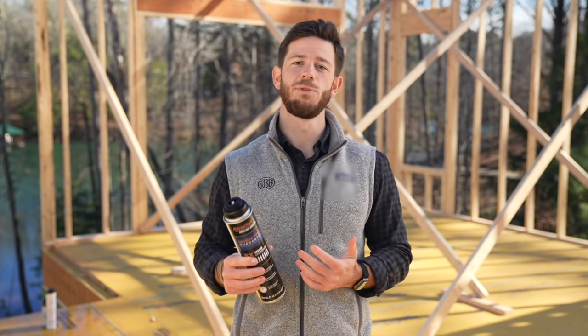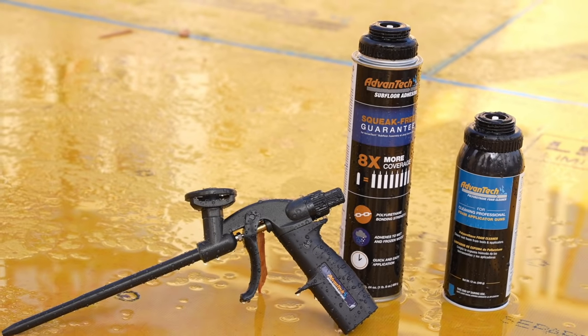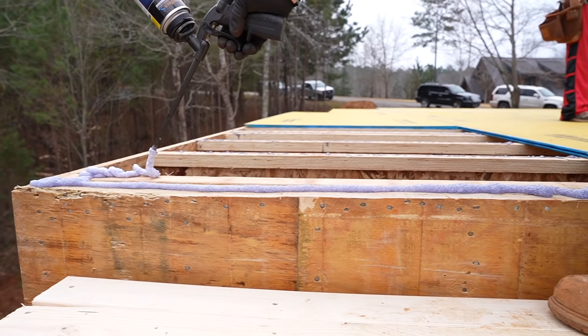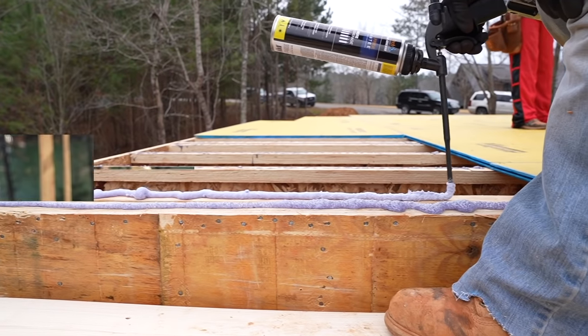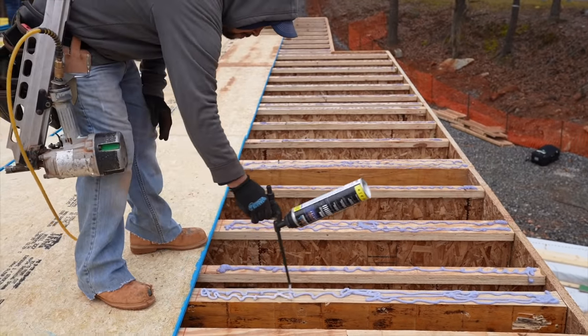What makes Advantech subfloor adhesive different from other adhesives comes down to the way it's applied. We use an aerosol-based cartridge system that allows the adhesive to release from the can, as opposed to having to squeeze it out of a caulk tube. With less effort required to apply the adhesive onto the floor joist, that results in a more uniform bead and a more consistent bond between the subflooring panel and the floor joist. The greater control also results in less waste and less mess on the job site.